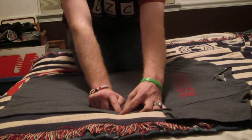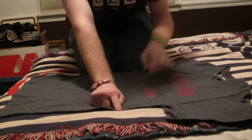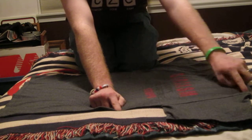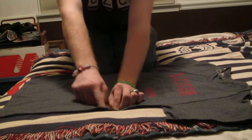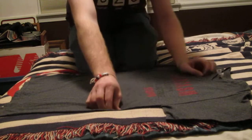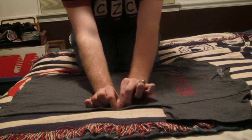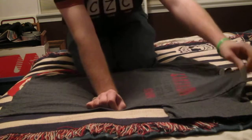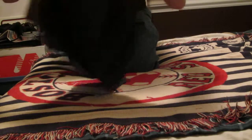I guess it differs from each shirt, but it's about that much. So you want to go from this point over to this end. This is point A. This is point B. And going down to this end is point C. For point B, you want to grab the fabric of your shirt with your forefinger and thumb, go over to point A, and fold it over to point C. Take point B and pull it through.